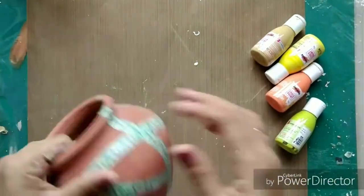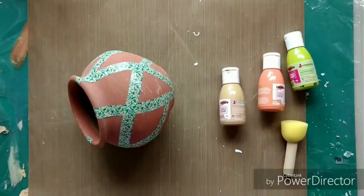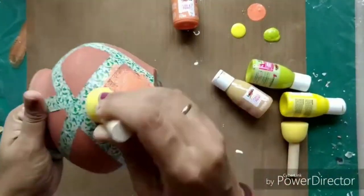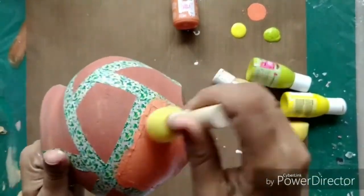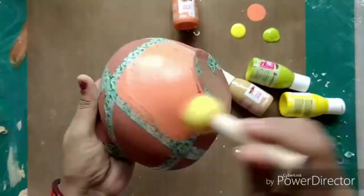This is the first pot and I am covering it with white gesso and then a coat of crackle paste, and I kept it to dry. Now with this second pot, as you can see, I have covered it with washi tapes creating some geometric patterns all over.